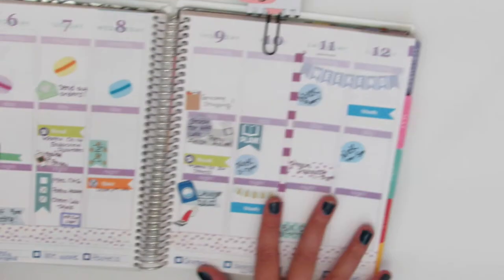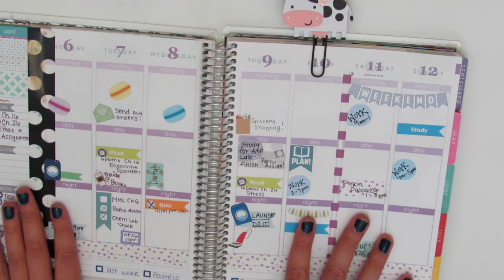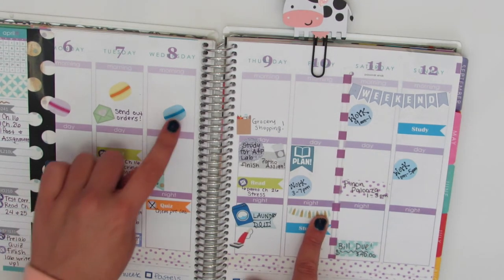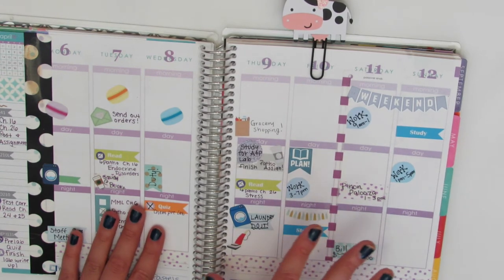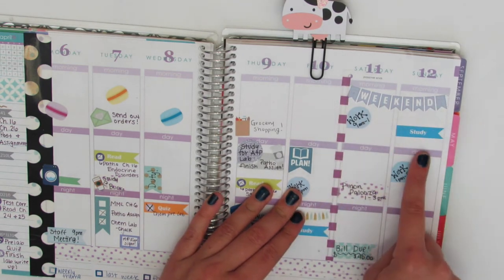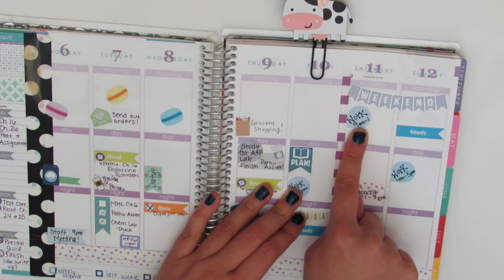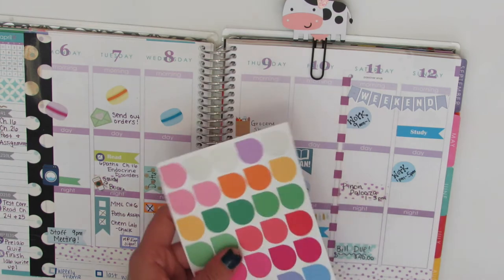So I'm going to show you this week. I actually have been using a few different shops. These tassel banners and these macarons and this vacuum sticker are actually from my new shop, which I haven't opened yet but I will in a few weeks hopefully. And then these are obviously from Squirrel Pants. These are from Wonder on Snowflake. I got these really cute new teardrops, which I actually used to write my work schedule in, from Planet on Paper.